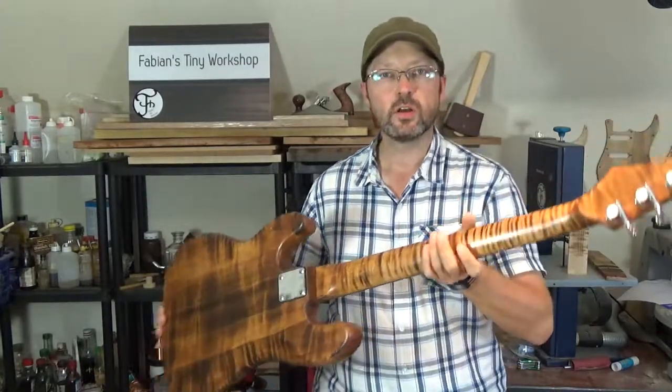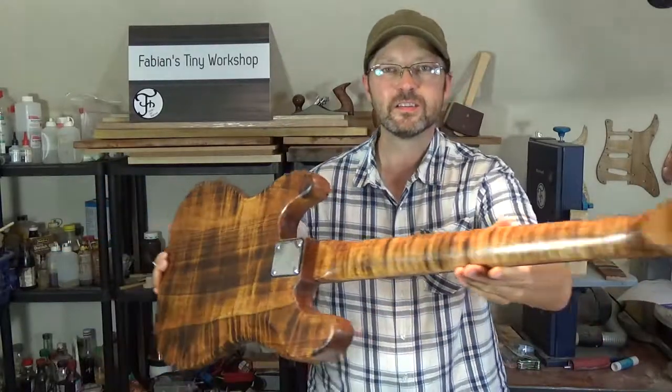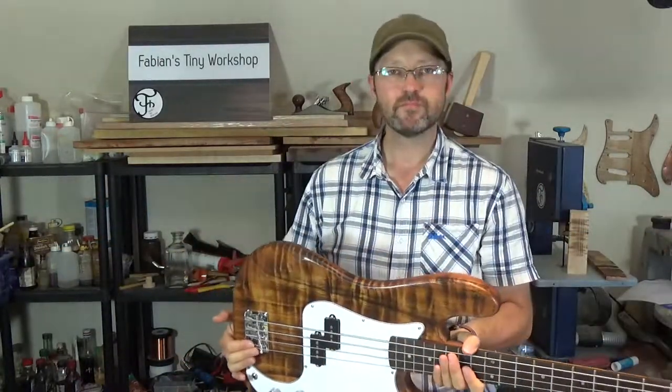Take a look at this gorgeous looking curly wood figure. Beautiful, isn't it? Only it's fake.